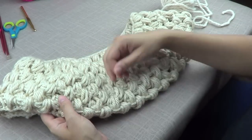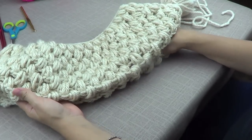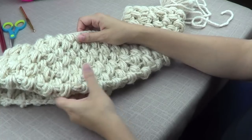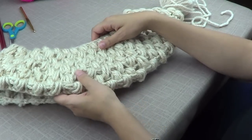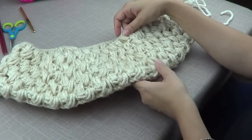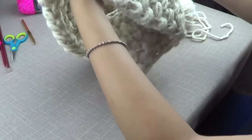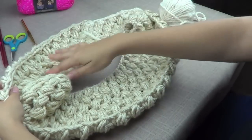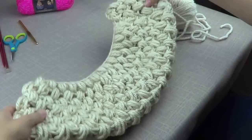Hey everyone, this is Anna. I just wanted to show you a cowl — a very quick cowl. I made this in about two and a half or three hours and this is my own version of the popcorn stitch, or at least I'm calling it that. It's a lot of fun. I have a few mistakes here and there — remember I'm still a beginner — but it looks really pretty and you can make this project really quickly. This is more of a collar or a cowl.